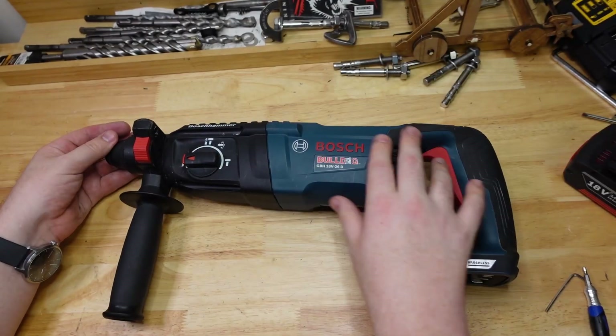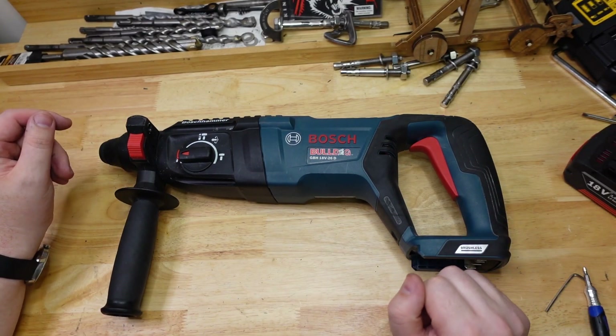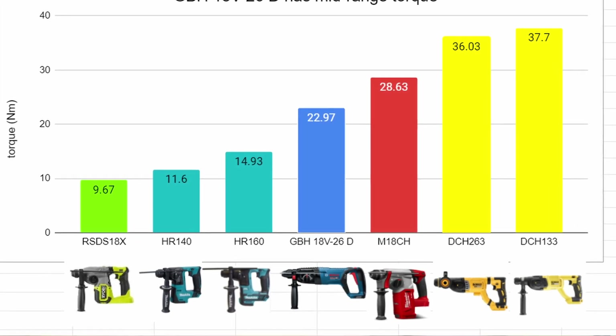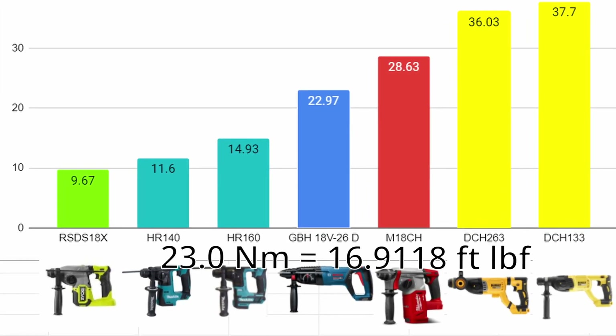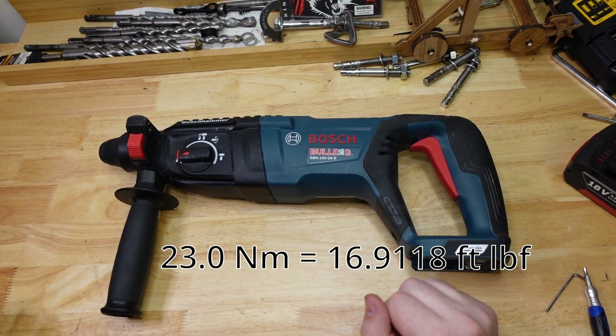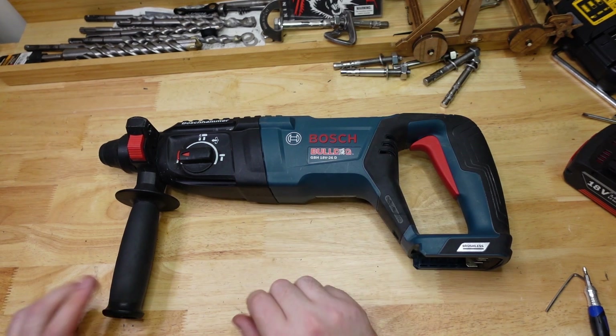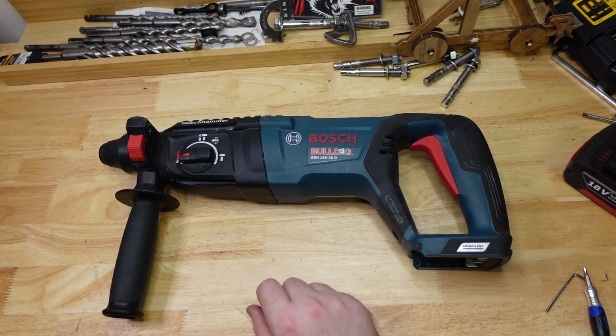Very nice. So the Bulldog gets a kind of middle range result in my drills here — 23 newton meters in my test, which is not too bad. Once again, as the Ryobi showed, you don't need torque to actually drill in concrete. So yeah, nice standard middle-of-the-range result.